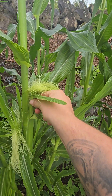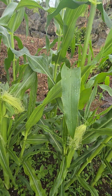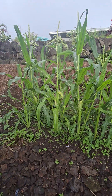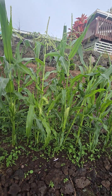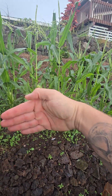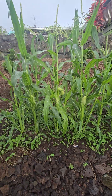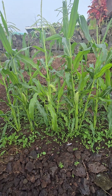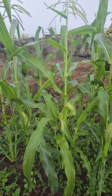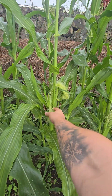See this right here? This will actually become a corn cob. The correct way to grow corn is actually not the way that I've done it. The correct way would be to do a four foot by four foot square and put rows in there. But obviously, with my current situation, I don't have that kind of spacing. So what I will actually have to do is hand pollinate every single one of these silks.